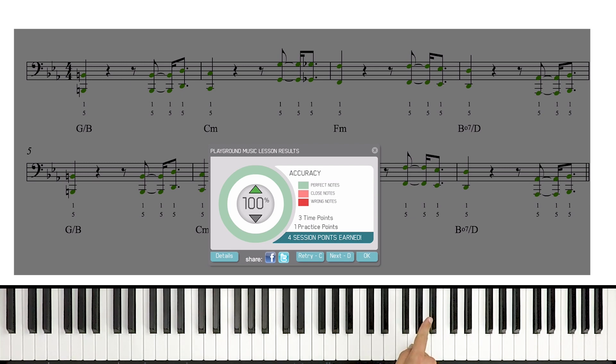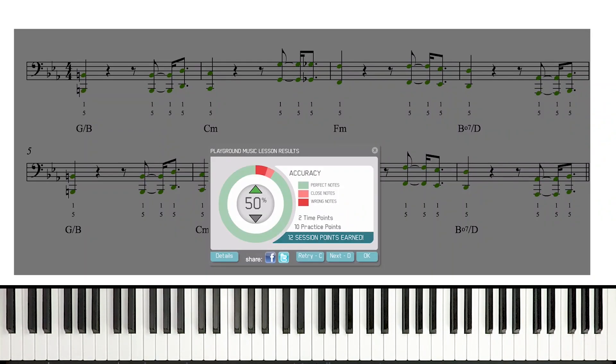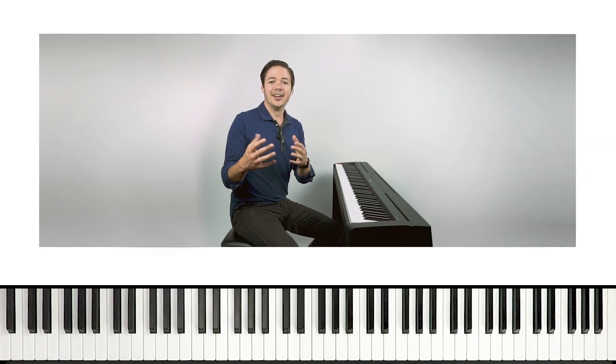But when you're ready, let's now try it at full tempo. All right, there's 100% for the left hand as well.